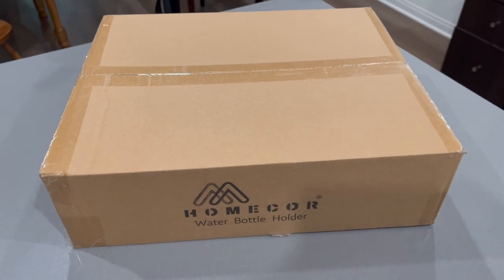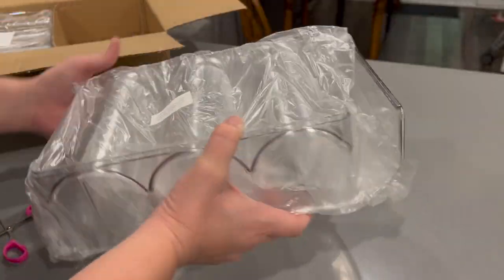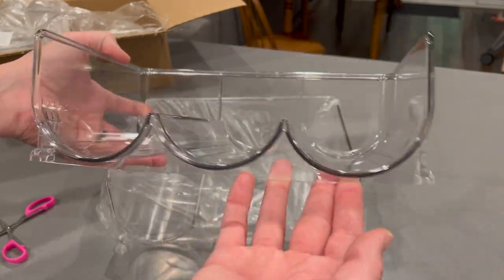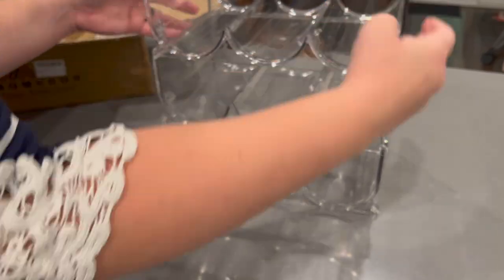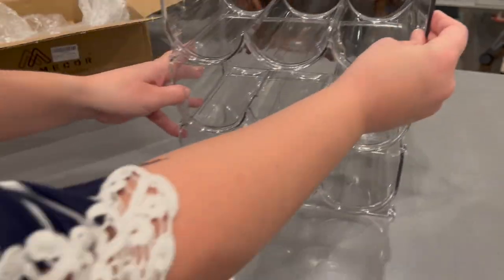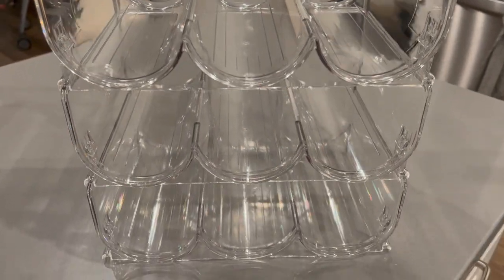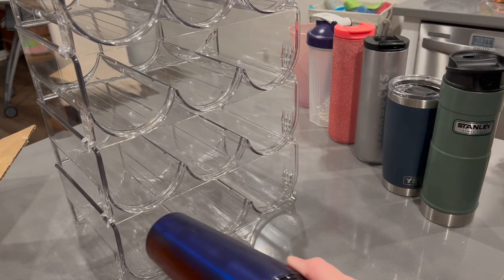I'd like to thank HomCore for sponsoring this portion of today's video and sending us this four-pack water bottle organizer. The four pieces came nicely packed and were very sturdy — they stack on one another and can be used in cabinets or the fridge to better organize your space. I broke out a variety of cups of different shapes and sizes to see how well they fit. Of all the cups I tested, my mason jar was the only one that didn't fit in any of the lower levels — it only fit on the top shelf — but other than that, all of my different size cups fit nicely. I will place the link to this product down below in the description box.